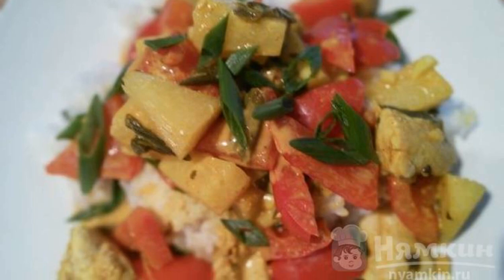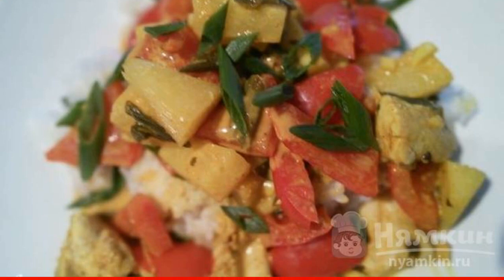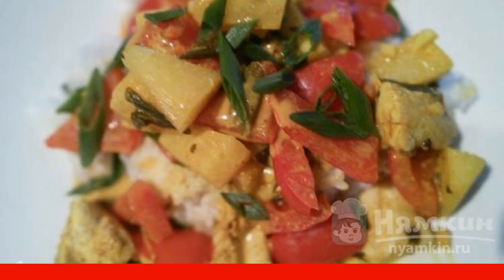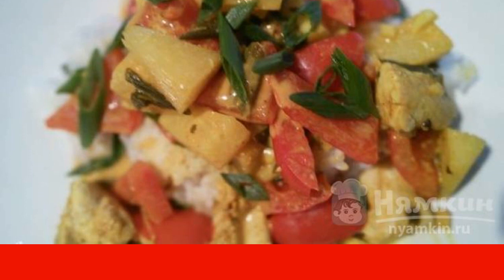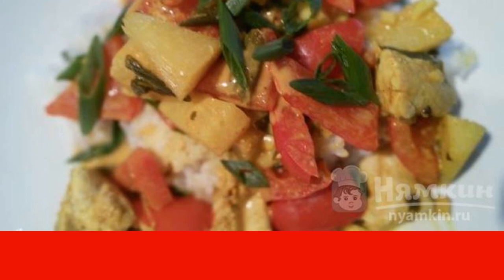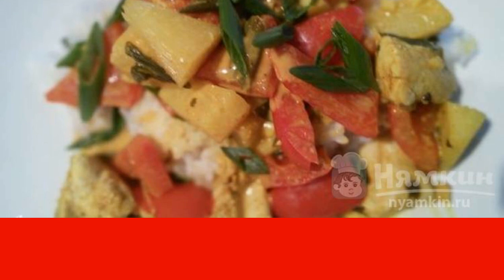You will definitely be impressed by the recipe for a spicy roast chicken with pineapples and bell pepper. Meat and vegetables share their juices and tastes, and thanks to this the dish turns out deliciously delicious. Most importantly, it does not leave a lot of dirty dishes because it is baked in the sleeve. I advise you to serve it with rice.